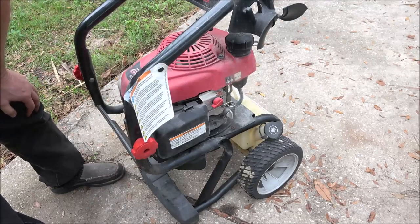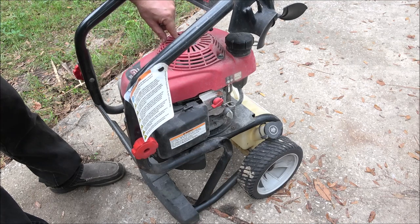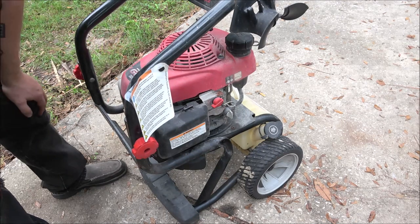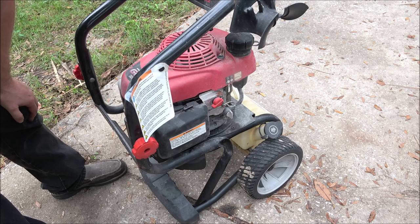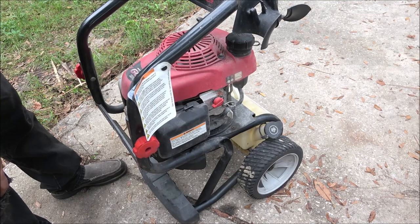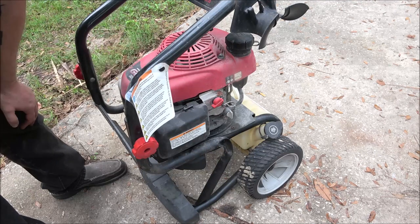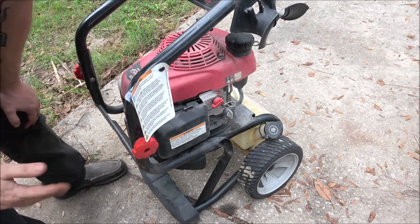Hey everyone, Shaber 1000 here. Today we got this GCV overhead cam 190 Honda engine — high performance easy start. Well, it's not an easy start today. It is a Troy-Built pressure washer, 3,000 max PSI, 2.7 max GPM, with different nozzles down to 2,600 and different angles of spray. A friend of mine, Ryan, bought this over the weekend. Checked the oil, gas, everything looked good — but when you hook up the water, the rope just yanks out of your hand. I think I know what it is. Let's pull the top off and find out the problem.